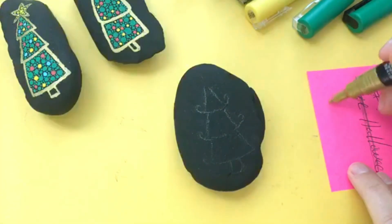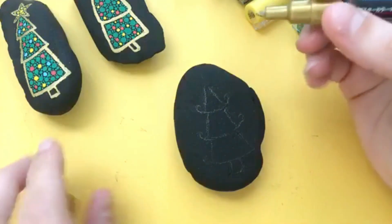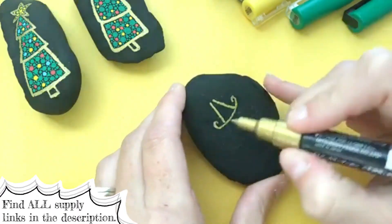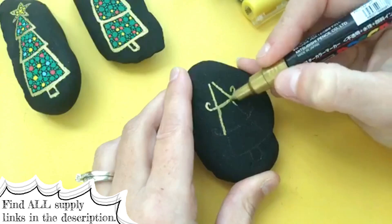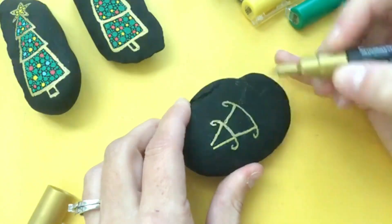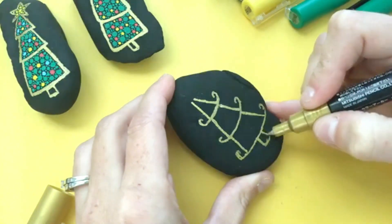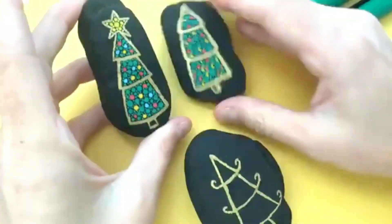Once you have your outline you're going to line everything with your gold. This is an extra fine tip gold paint pen. I'm just going to sketch on here lightly over my lining. I'm going to do a second coat of this later so I'm not really worried about how thick it's on at this time.